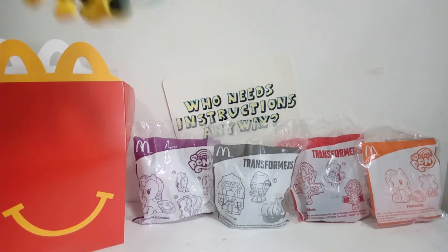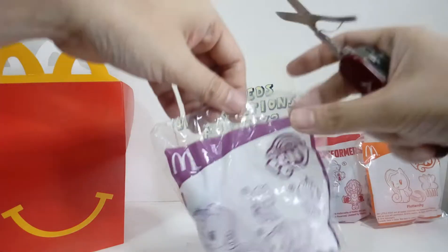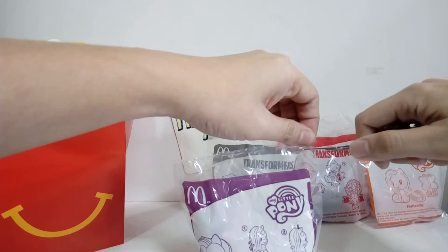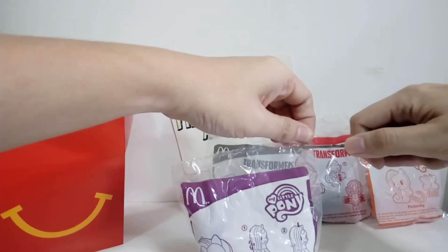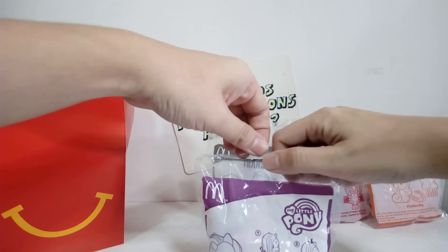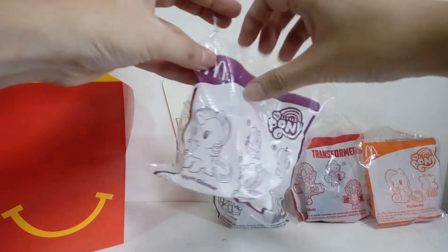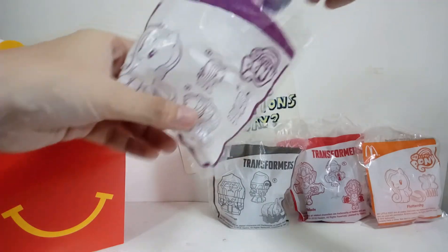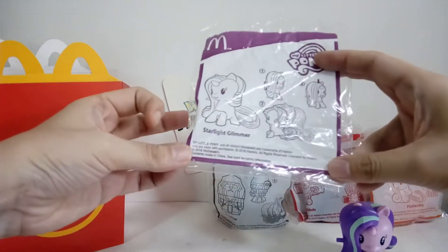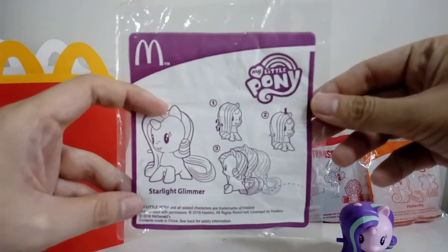Let's open first - Starlight Glimmer, who is a villain, or used to be, and became a good guy - good girl - whichever - from the ponies. She's sort of a bad person right now because she took the place of Twilight Sparkle. Anyway, let's bring her out.